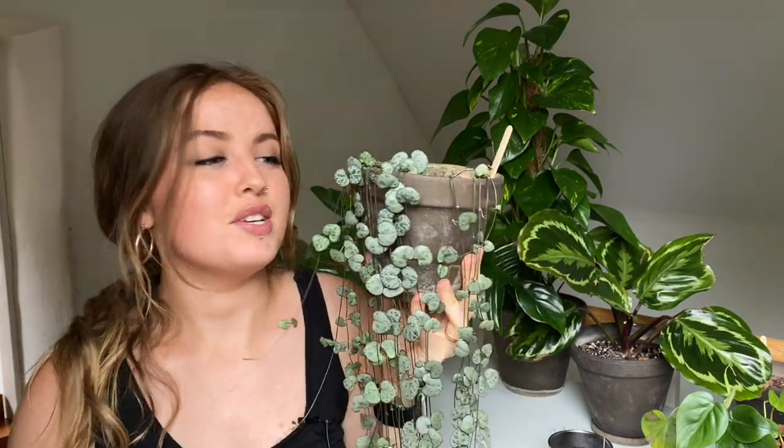Let me know what your care tips are for this little beauty, and let me know if you're going to pick one up after this video now that you know how to care for it. This is one of my favorite plants in my collection and it gives me consistent joy, so I hope you get the same joy out of caring for this plant. If you like the video please give it a like, and if you enjoy my videos give me a subscribe because that really helps me out. See you in the next one — bye!